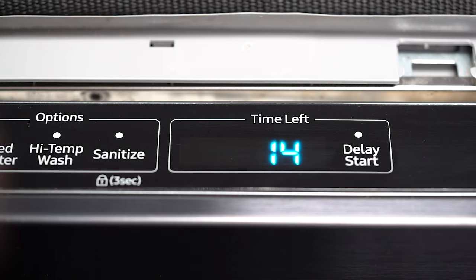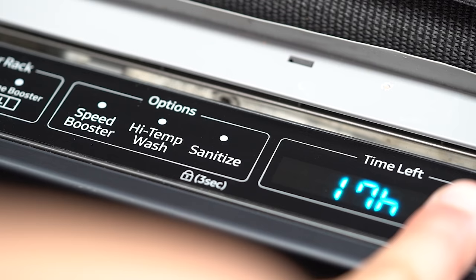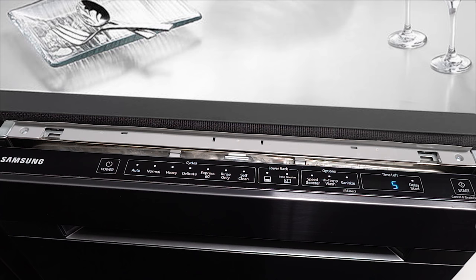To test the unit, first turn on the power to the unit, then press the delaying button until the screen reads 17H. Next, press and hold high temp until the screen reads AS. Once you see this, press and hold the start button. The unit will now begin a test cycle, in which it will test all of the functions and make sure all are in working order and up to factory specifications.